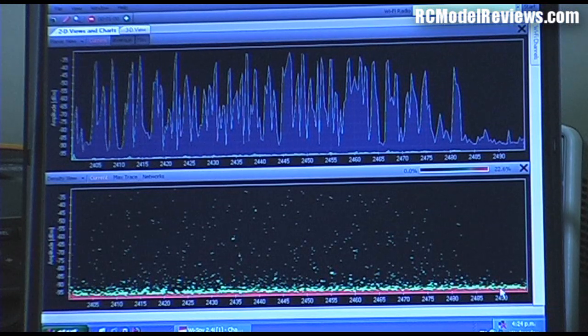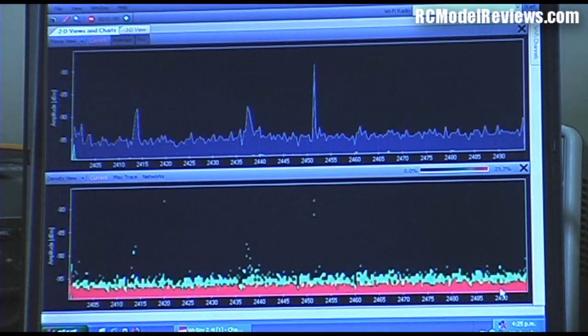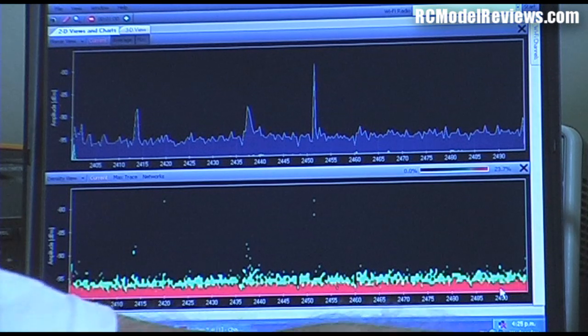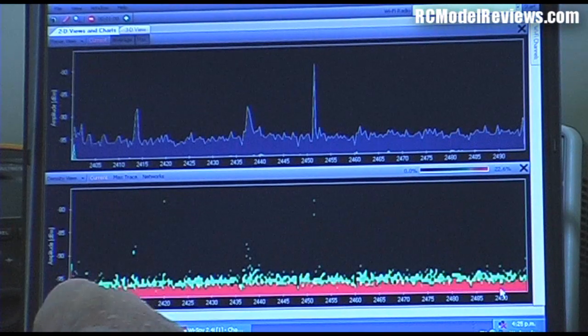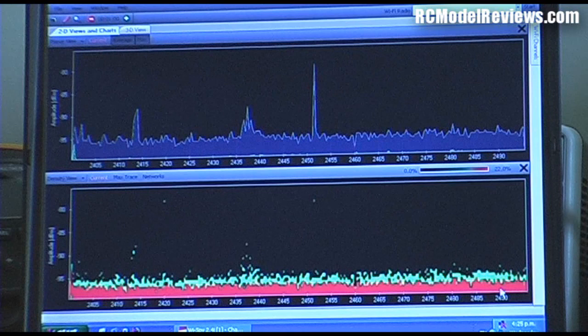We'll see if there's anything left after the transmitter signal eventually decays away. No, there's really nothing left. This may not be transmitting when the transmitter itself is turned off. I'll just put this over by the spectrum analyzer and see if anything pops up - nope, nothing there. So what I'm going to do now is take the transmitter further away so its signal doesn't swamp out the spectrum analyzer, and while it's working we'll just see how the receiver is sending data back in terms of its use of the band.